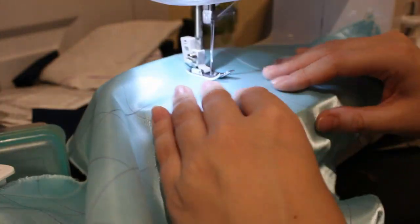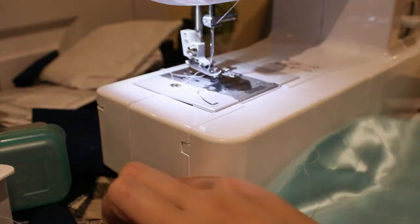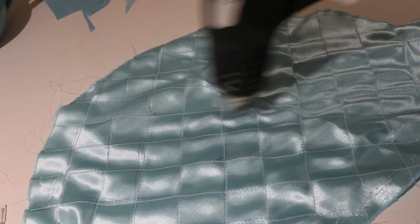The pen I used to draw the grid is a heat erasable one, so it can be removed with a hairdryer, but I don't actually own a hairdryer. So like a good little cosplayer, I am using my heat gun.